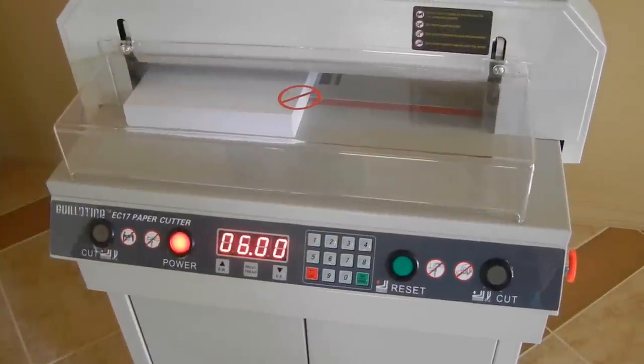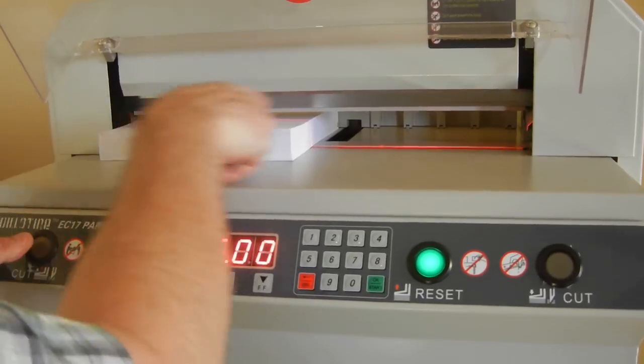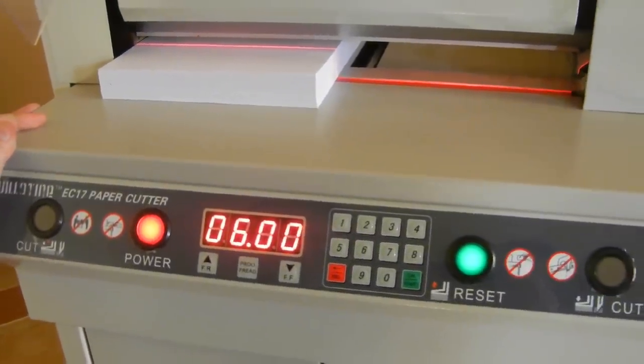You have to have that shield down or it will not cut. With the shield up, when you hit the reset you'll see a red line go across — that's going to give you the approximation of where it's going to cut. You can align by that red line if you want.